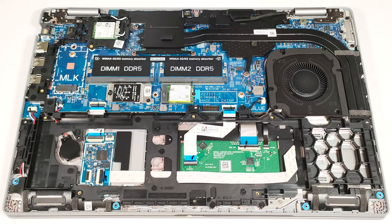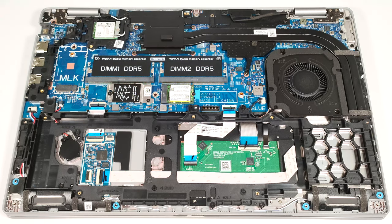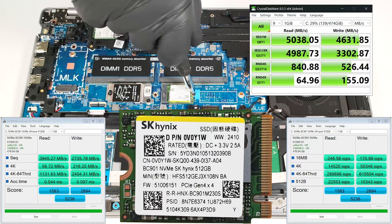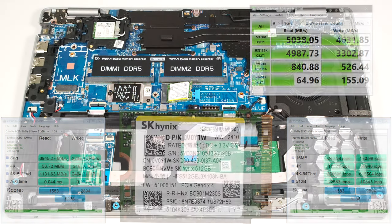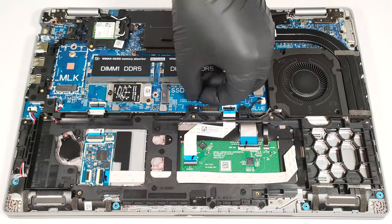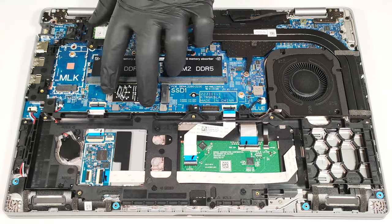You get two M.2 slots compatible with Gen 4 NVMe drives — one for 2230 or 2280, and one for the shorter 2230 SSDs. The slot on the left has a metal cap on top that is held in place by two Phillips head screws.